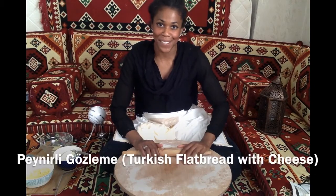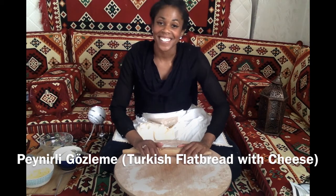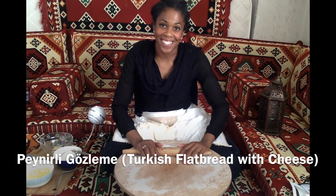Hoşgeldiniz! Peynirli gızlame yapıyorum. Today, I am making cheese gızlame.